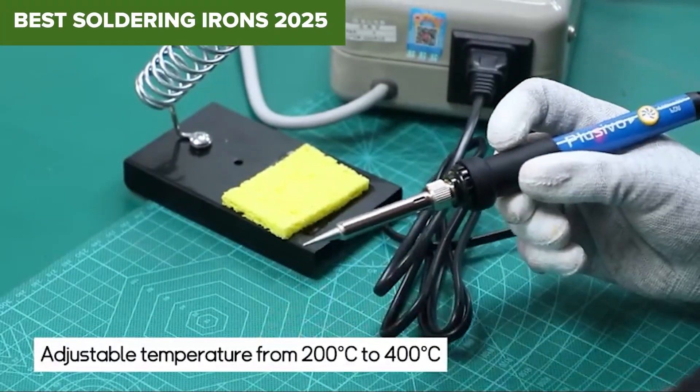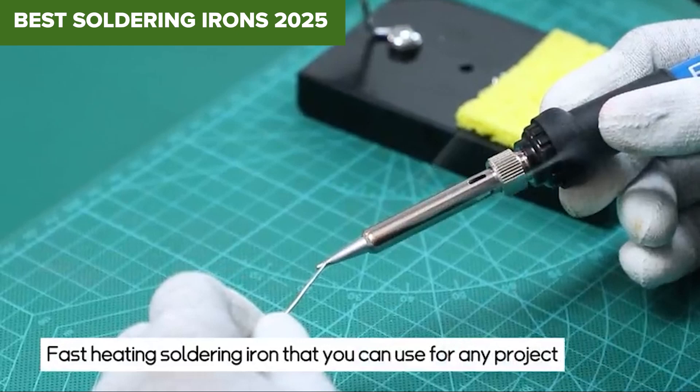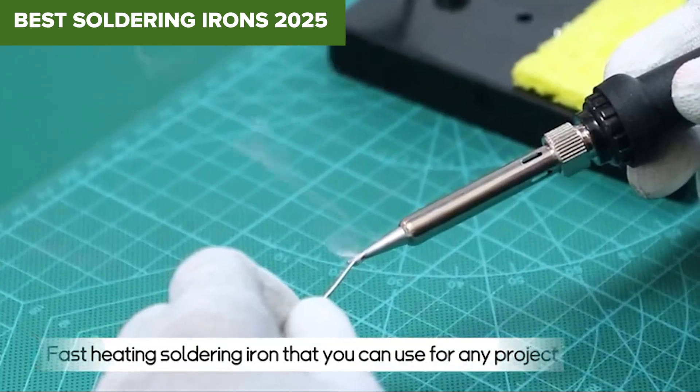Looking for the best soldering iron without getting burned by poor choices? Stick around — we've tested the top models so you don't have to.